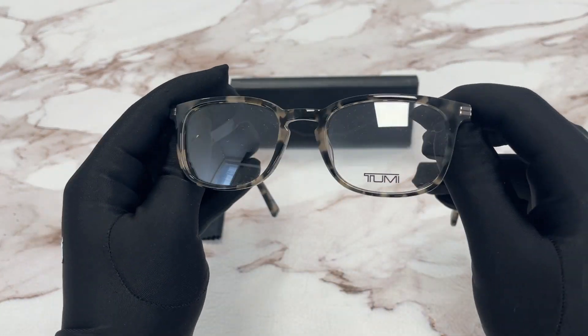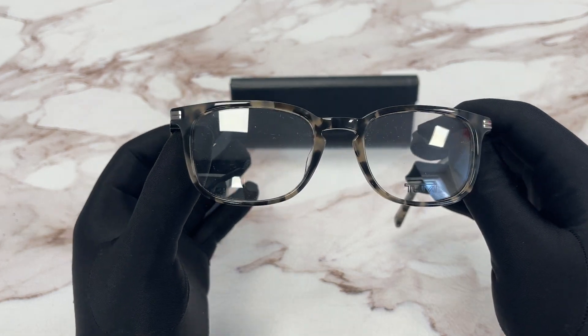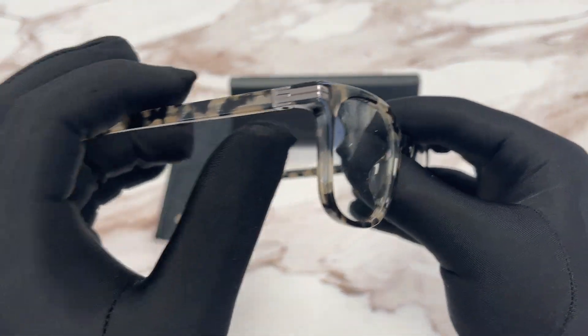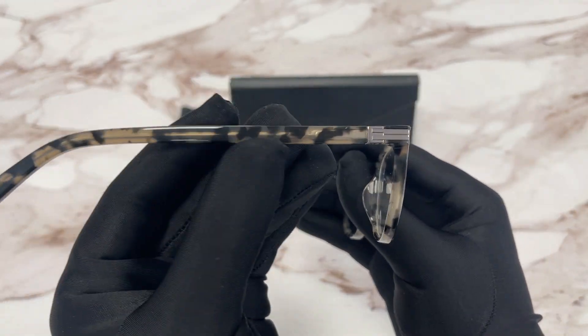It's a Grey Havana Silver Logo color frame. On the temples here we have a TUMI silver logo, and here's the Grey Havana temple color.